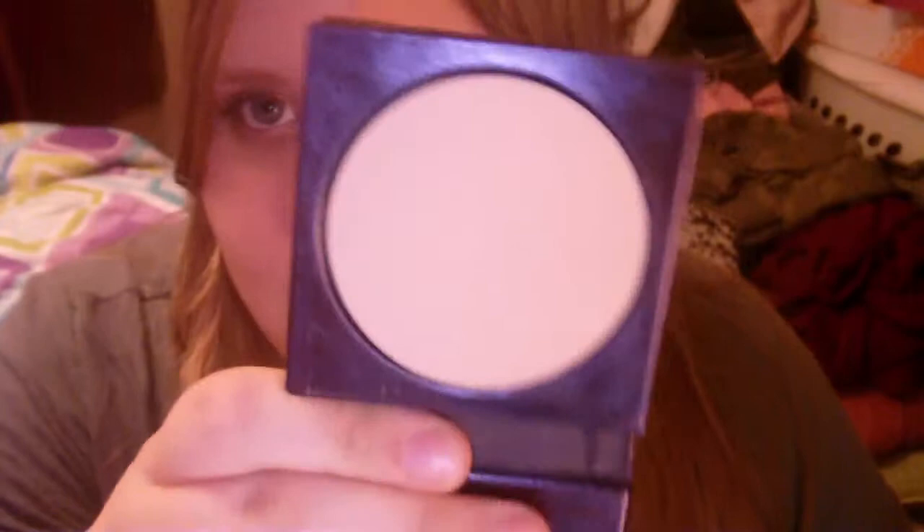This powder is totally boss. As you can see, it matches me perfectly. What I love about Tarte is it's totally neutral — all of their face makeup is neutral. That's totally me, so it's really great.